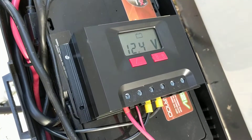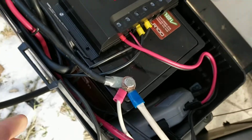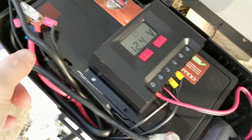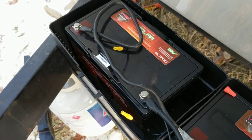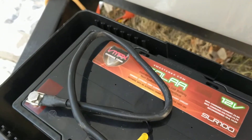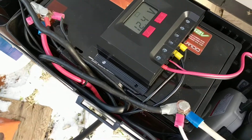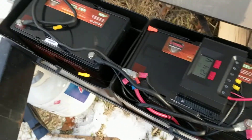We come out of the hub and go into the 100 amp controller. Out of the controller — this is where it gets interesting — positive out of the controller goes to positive on the first battery, negative out of the controller goes to negative on the second battery. There was some research we had to do on that, but when I checked with VMAX Tanks, the producer of these batteries, they suggested that connection, then coming back from the negative to the negative on the first battery.